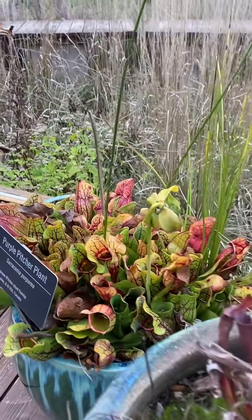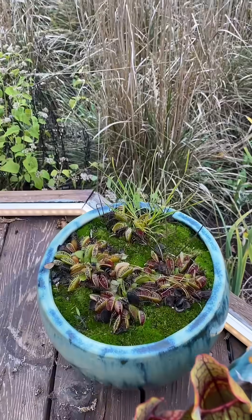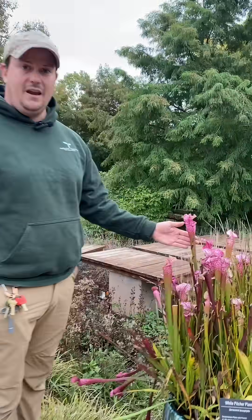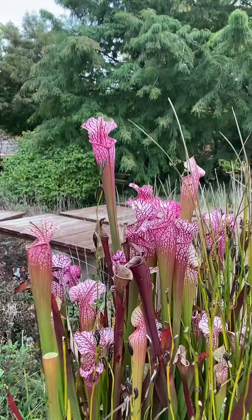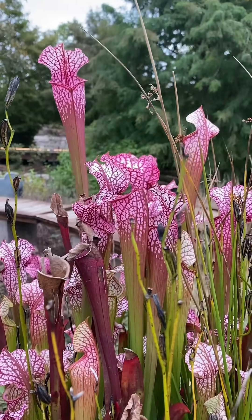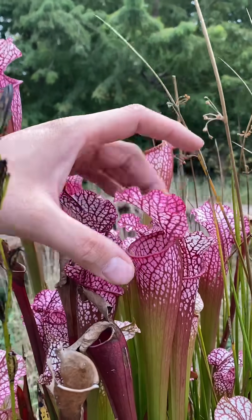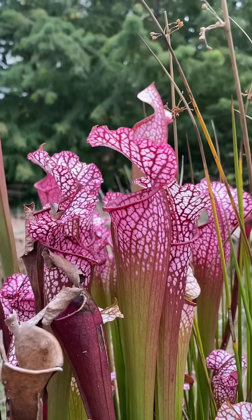So out of the numerous containers here of Saracenia, Venus Flytrap, and Sundews, none of them thrill me more than this beautiful white top pitcher plant here. This is a hybrid known as Dana's Delight, which is a Leucophyla by Willis CI hybrid that features these outstandingly beautiful pinkish red pitchers.